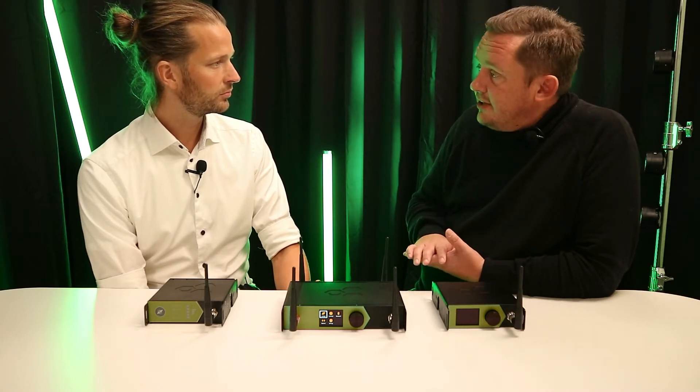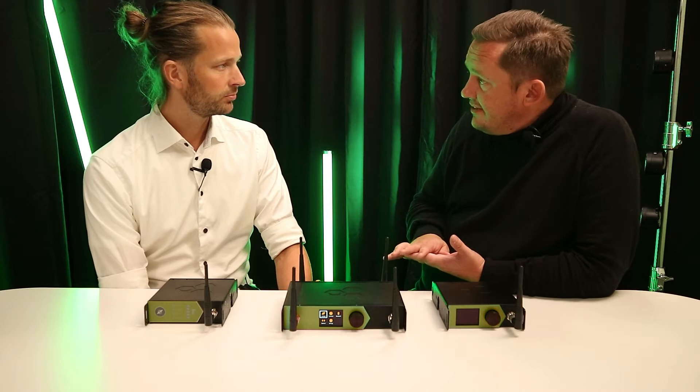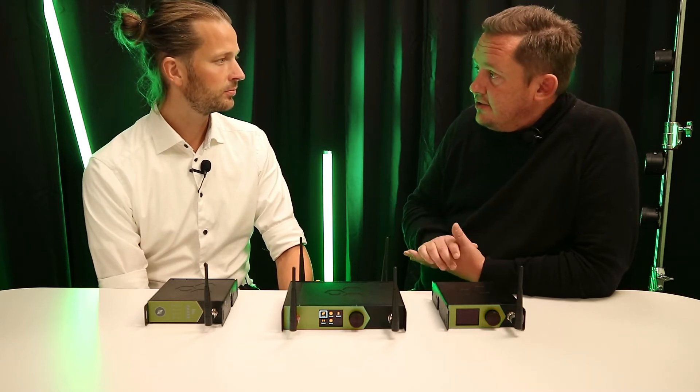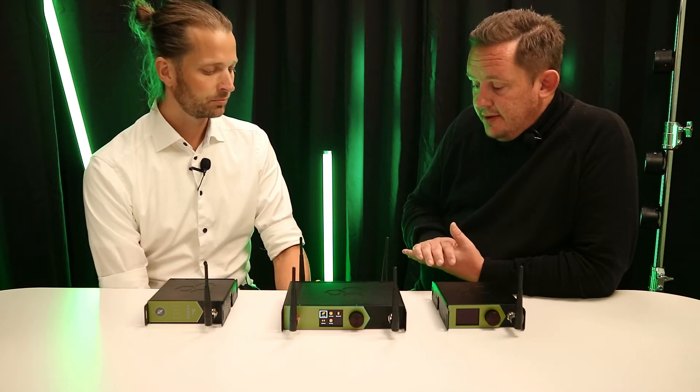In the user interface, you also have features you're used to from Supernova, like the coexistence view or spectrum monitoring, all built in directly into the unit — no need for additional software. Or finally, you can use the Bluetooth interface to connect using your phone or tablet via the Ceramix Toolbox app.